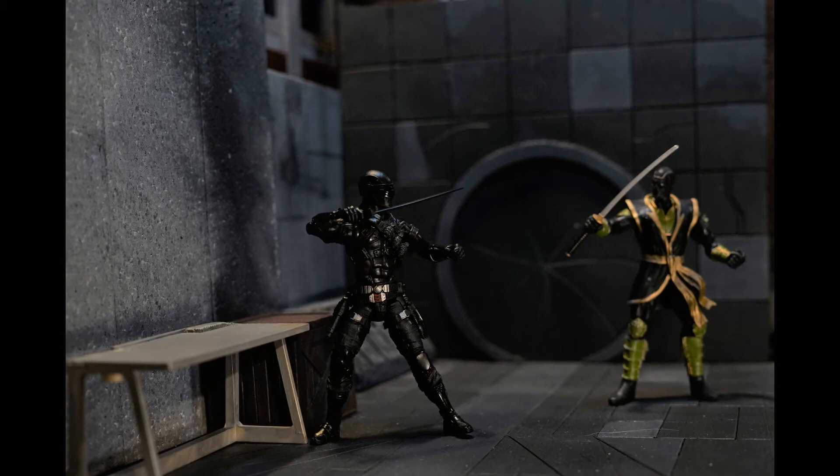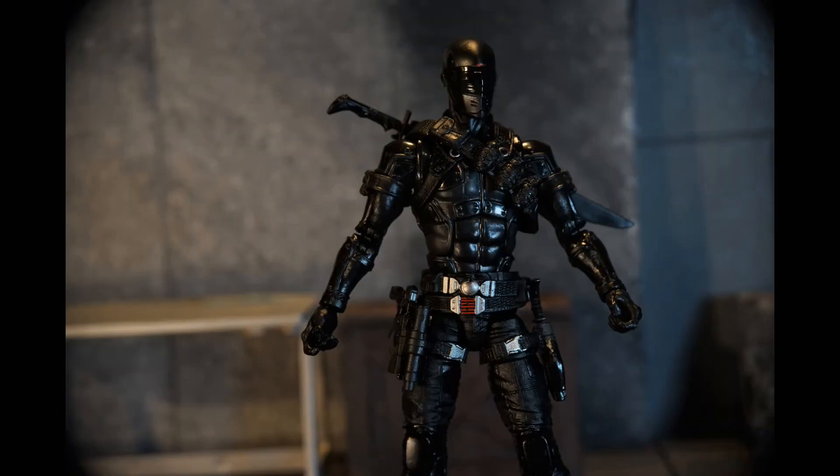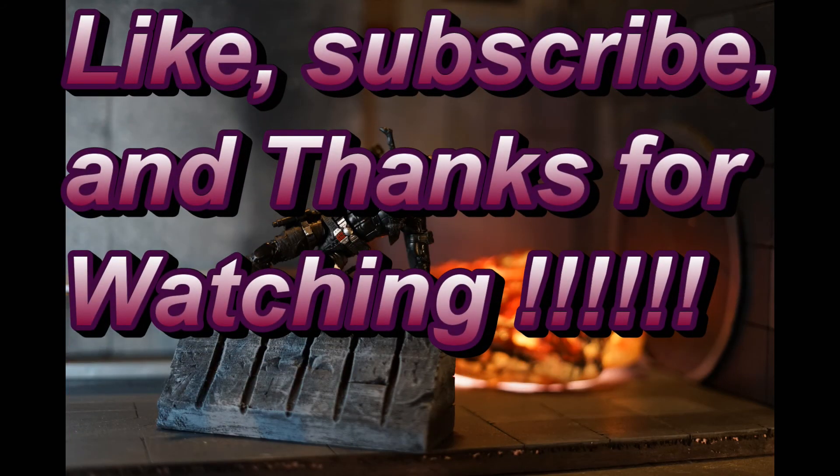I've got a photo shoot to share with you. Here's a look at some of the shots I took with Snake Eyes — I just don't think you could take a bad shot with this figure. If you've been on Instagram, check him out. You can look up tons of pictures of this guy; they're just amazing. Thanks for watching, and don't forget to hit that like button if you liked the video. Thanks a lot.